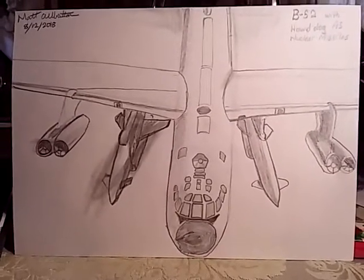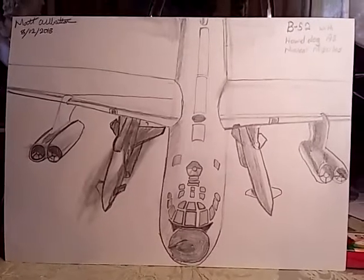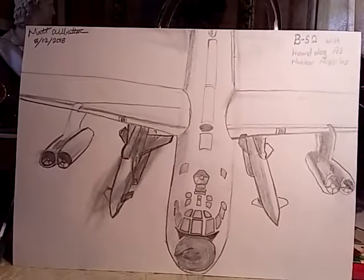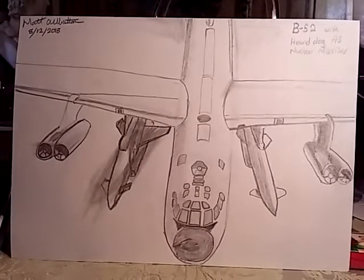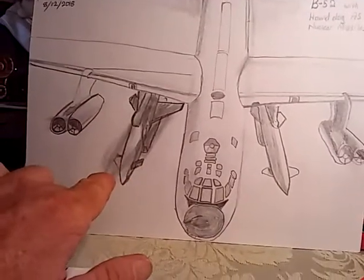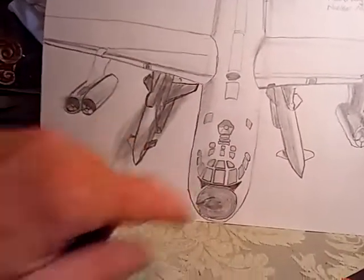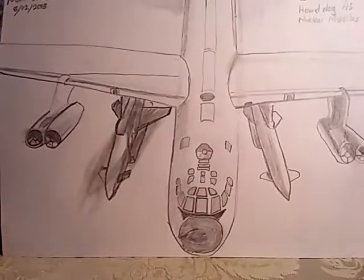And the second drawing I did was actually of an aerial refueling of a B-52 in the late 50s or early 60s. It had two Hound Dog air-to-surface nuclear missiles on pylons. And you can see the one on the left — I had to erase it 15 different times and keep moving it so it would be in line with the cockpit and the fuselage of the aircraft. This one here is still a little bit outboard, but I was satisfied with that.